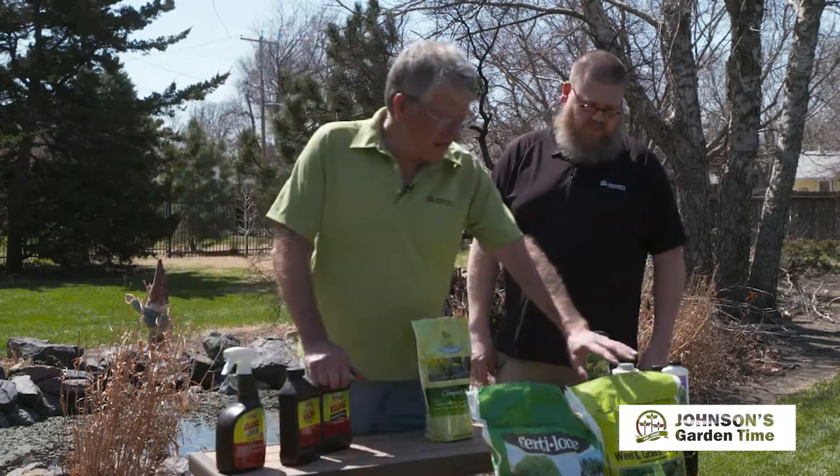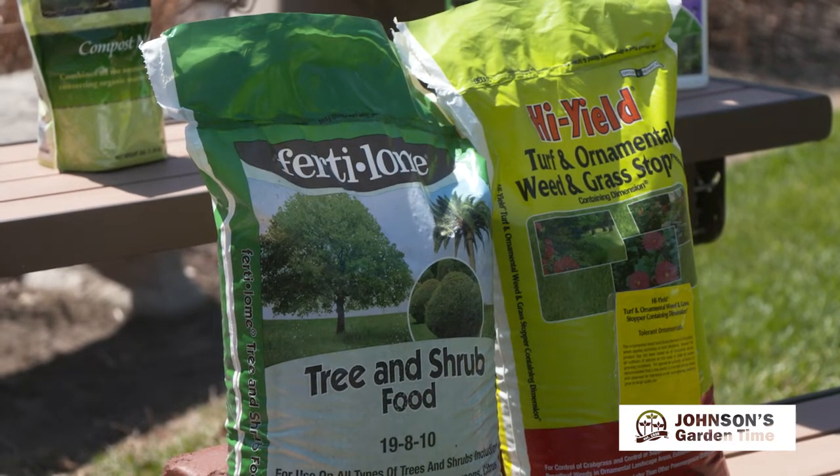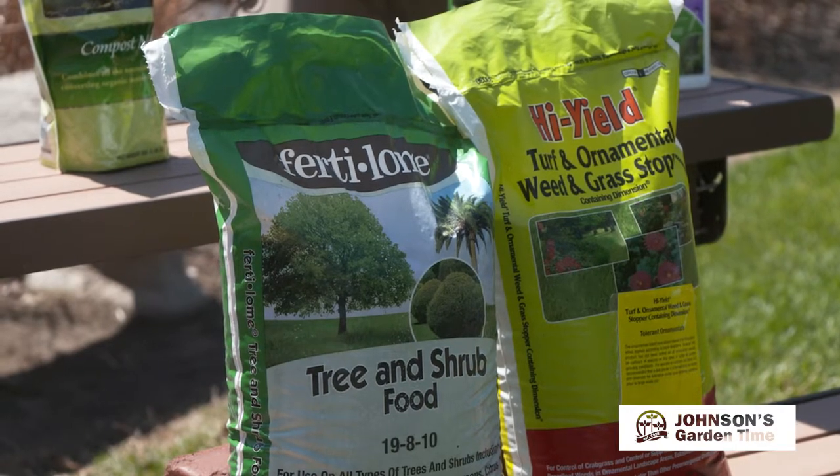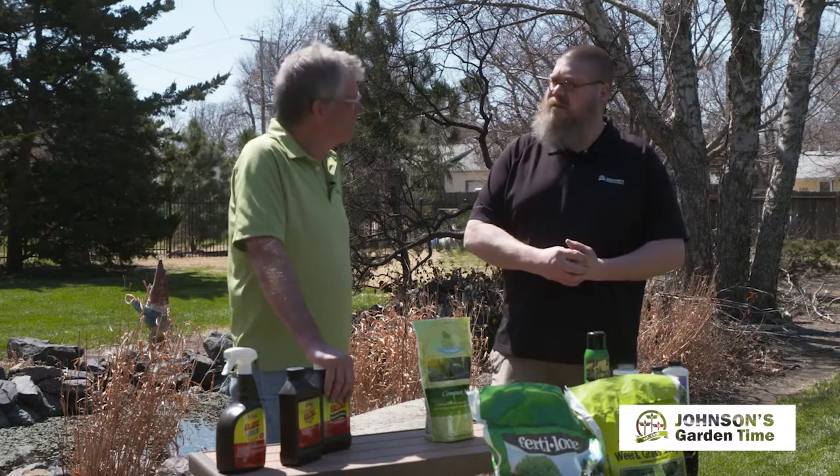And then you can use the Turfin Ornamental as a prevention — rake that in and it will keep weeds from coming up for about 10 to 12 weeks, roughly three months. So you can put that down, put it down again about the first of summer, and that's kind of all you need until we get to the fall.